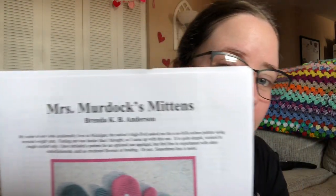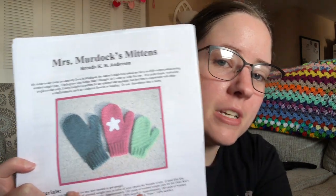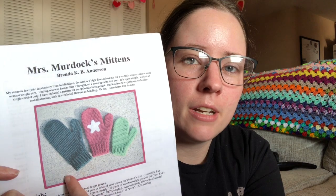This Wednesday I am working on a new WIP. It was an upcoming WIP last week, but now it's an actual WIP, and it's a free pattern called Mrs. Murdoch's Mittens. There's the picture of it — it's got three sizes: preschool, child, and women's size.